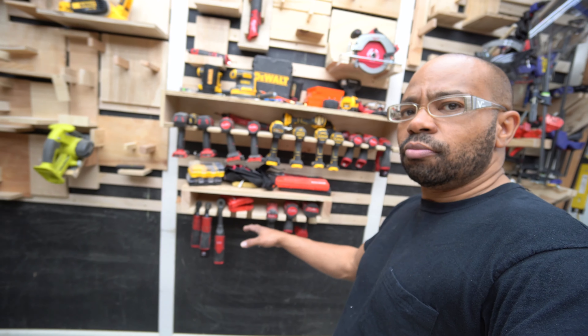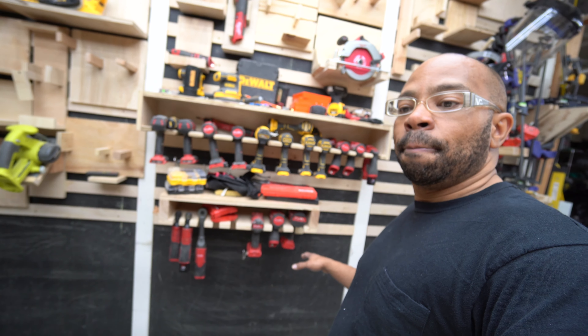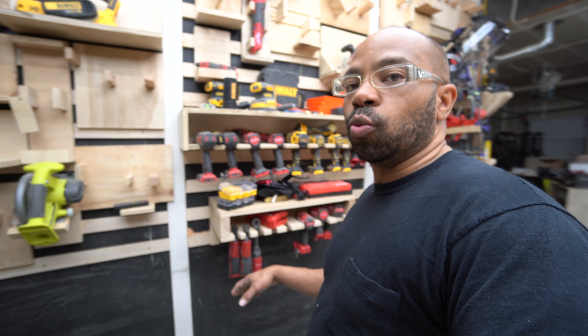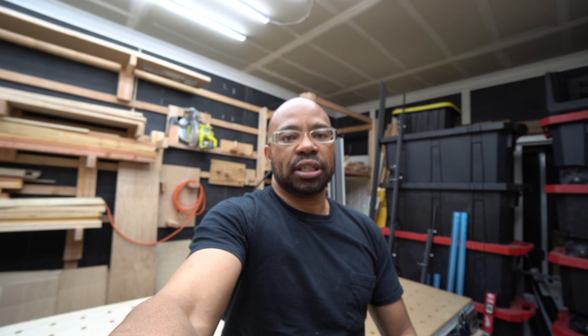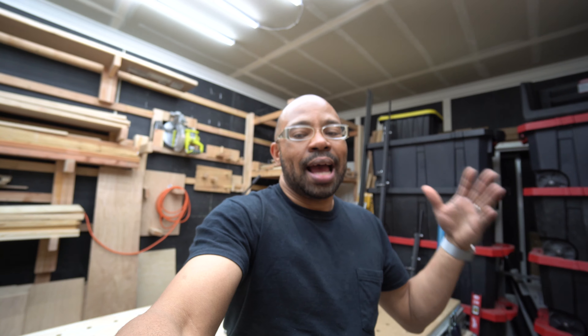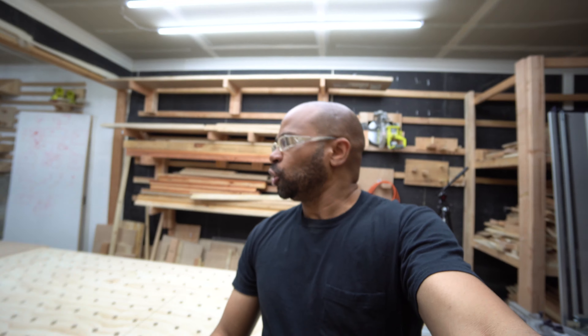When I put the miter station here, it's going to be on wheels so I can roll it wherever I need it in the shop. I work on cars in this garage as well — not other people's cars, just my own — so I have to be able to move all of this equipment around as needed. I have quite a few projects in mind.